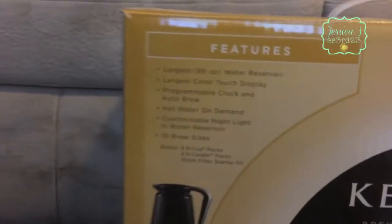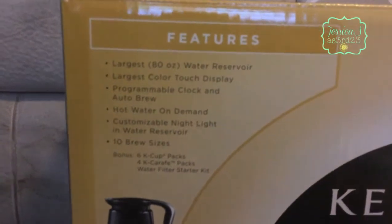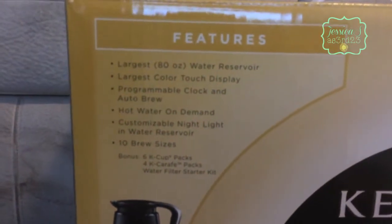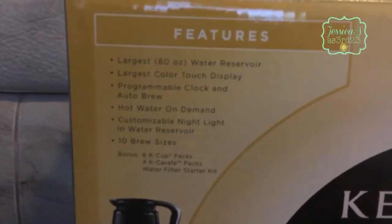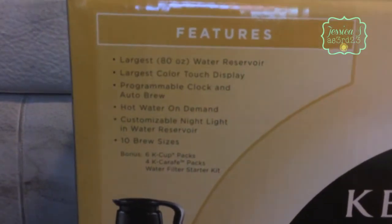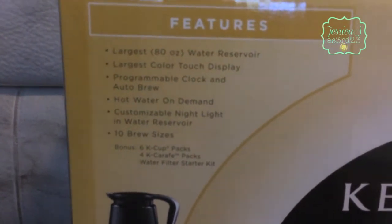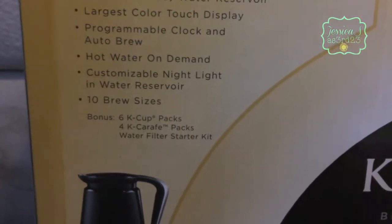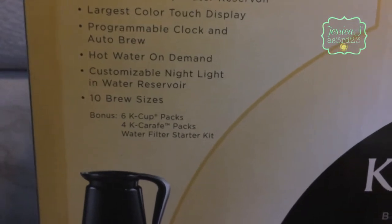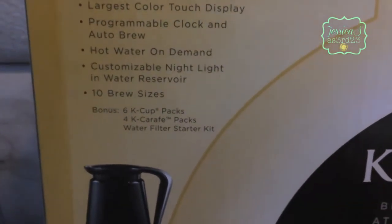I opened it from the big box but I haven't opened the actual package yet. It's got an 80-ounce water reservoir, a color touchscreen, a programmable clock and auto-brew, hot water on demand, customizable nightlight, and 10 brew sizes. It also came with six K-Cup packs, four of the large carafe size, and a water filter starter kit.